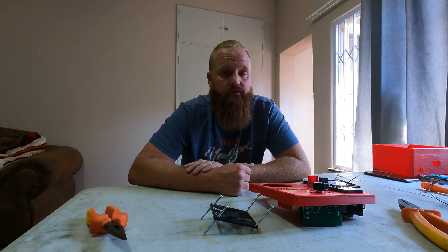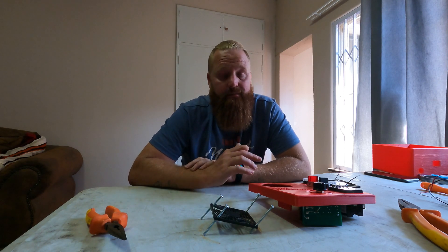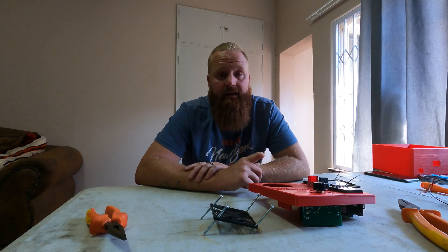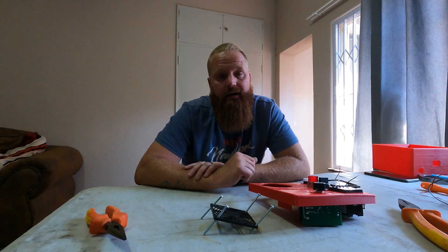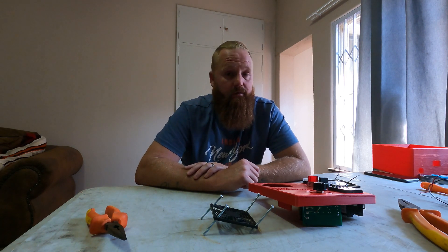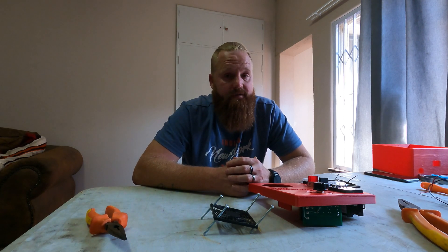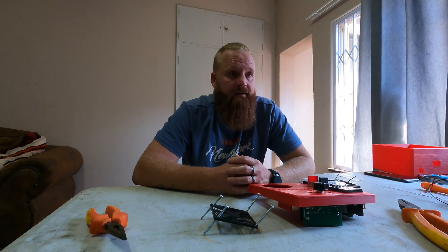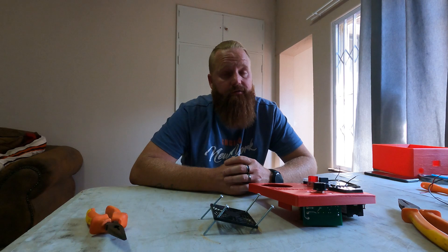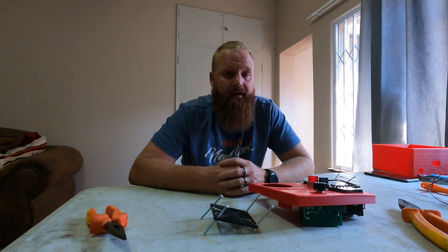We'll be recording from this spot here for the foreseeable future, up until the family can join me and we can set up a new studio. From here, we're going to be keeping it as simple as possible when it comes to home distillation — using a couple of smaller stills — focusing on stuff you can do in a very limited space with limited equipment. If you find that interesting, please hit that subscribe button, hit that like button, and let's get into it.